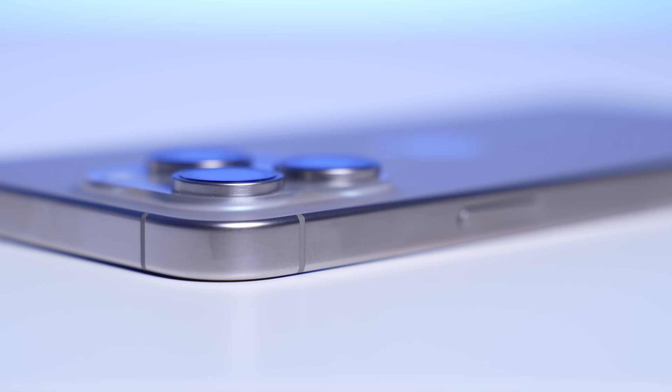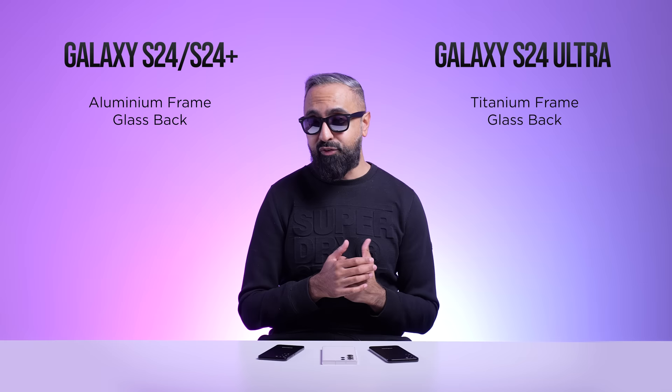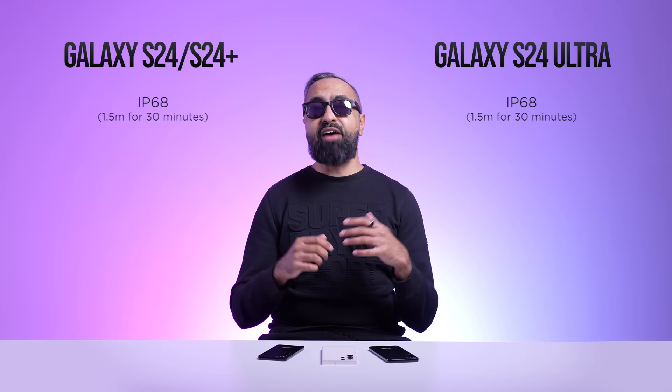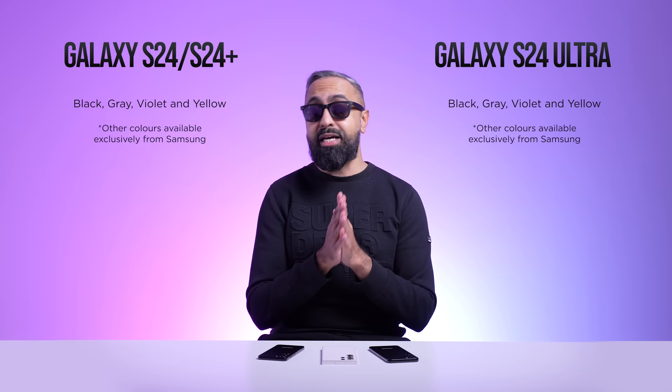For the iPhone 15 Pro and Pro Max, Apple opted for a titanium frame, and that's been one of the key selling points. So obviously Samsung has to compete, and their premium flagship device is now likely to have a titanium frame also. All devices will have an IP68 water and dust resistance rating, as expected, and we are going to have four colors: black, gray, violet, and yellow. There will also be three exclusive colors on Samsung.com — blue, green, and orange.